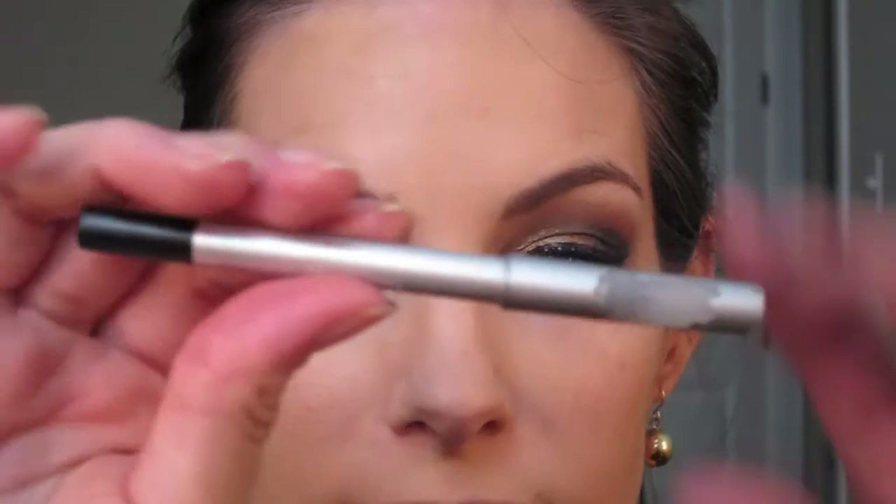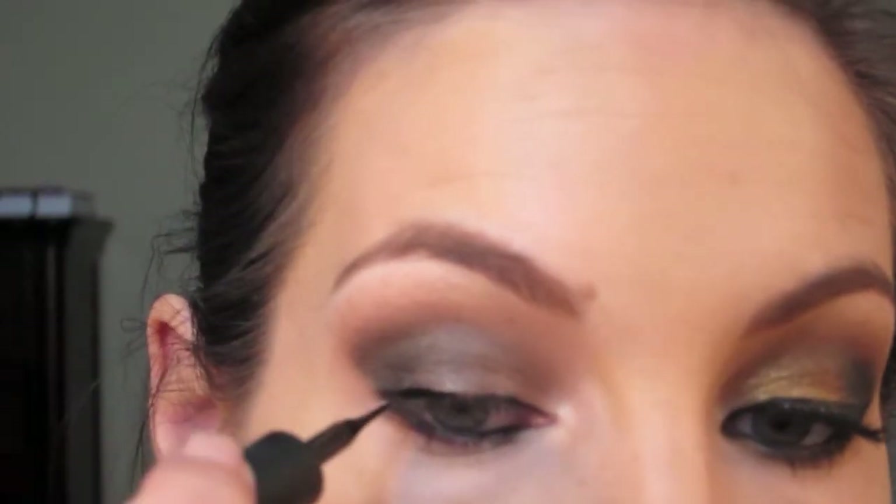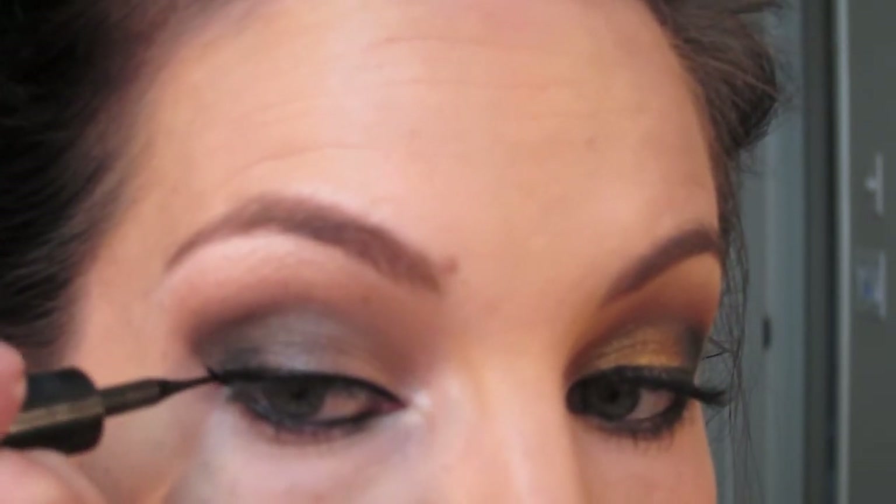The next step is I'm taking my Stila Aikadol in Onyx and I'm going to line my waterline — this is just going to intensify the look. Then do your upper line as well. Next is one of my favorites — I absolutely love liquid eyeliner. I've loved it since I was in 9th grade. I'm using L'Oreal's Carbon Black Eyeliner and we're just going to make a small, thin line — we don't want anything too heavy — and we're just going to wing it out.